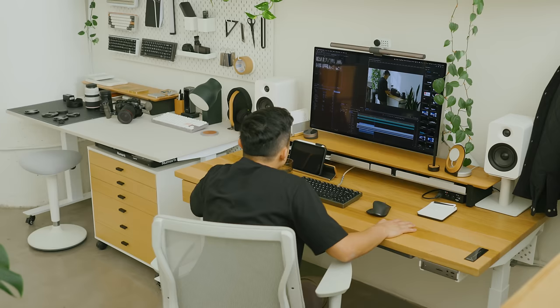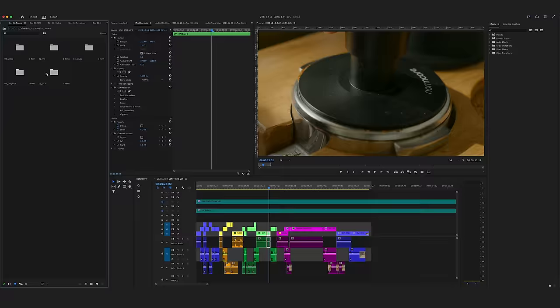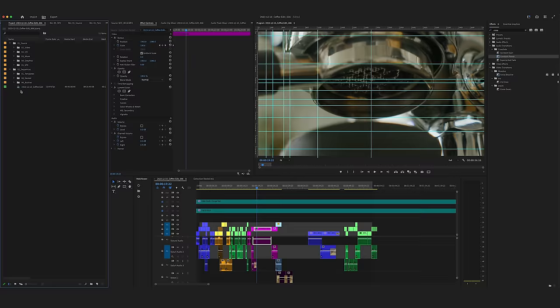Let's drop our pickup shots into the sequence and see how that changes things. To liven things up, I'll try another track here that's a little bit more upbeat with an interesting intro. Now let's see the final result.